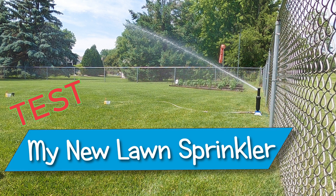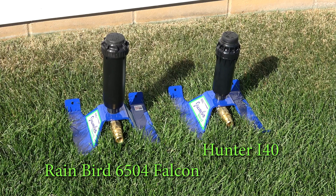Welcome back. BW here. Let's test out another sprinkler. I had so much fun testing my last new sprinkler, the Rainbird 6504 Falcon, that I decided to buy and test its main competitor, the Hunter I-40.